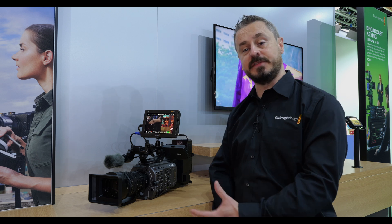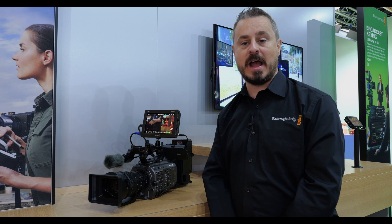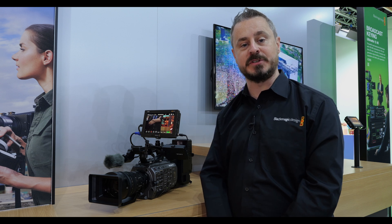FX9 and FX6 are in development and we'd hope to have some further announcements in the year, and show you a little bit more about how we can adapt with these cameras for Blackmagic RAW workflows.